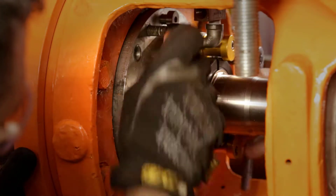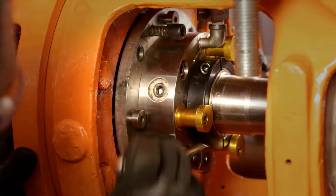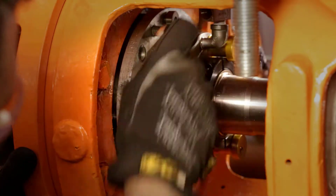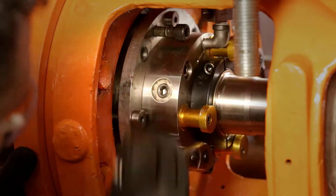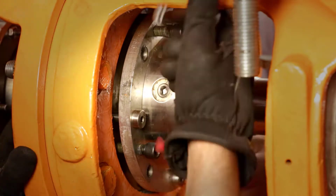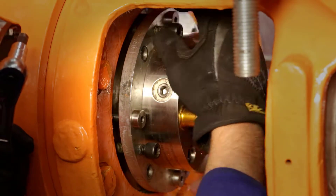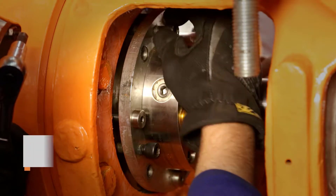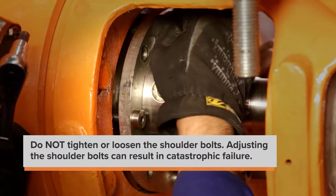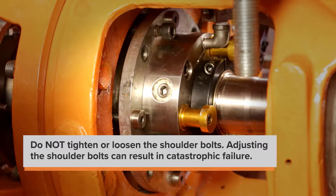If you have a second person, tighten the opposite one simultaneously. Pressure from the tank and the grip of the mechanical seal O-ring may move the shaft outwards. Stop tightening when the unlocking screws are snug and the mechanical seal gland plate rests against the head of the four stainless steel shoulder bolts. Do not tighten or loosen the shoulder bolts. Adjusting the shoulder bolts can result in catastrophic failure.